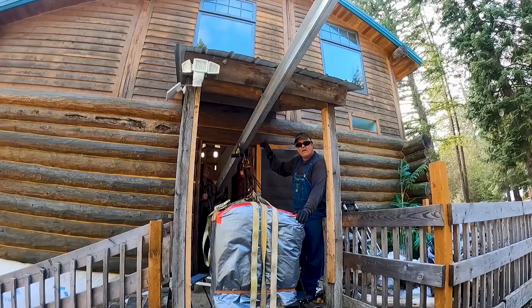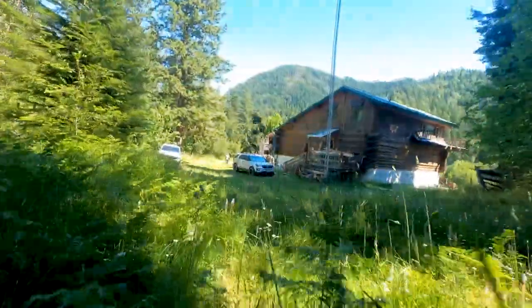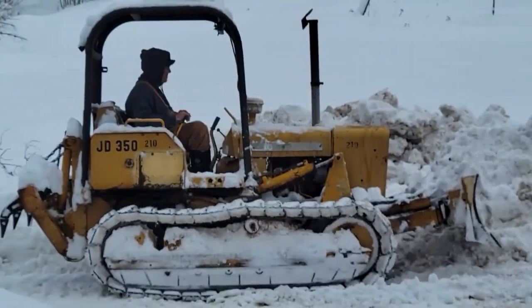Hey guys, thanks for coming back and checking it out. I have got the best hack ever for you guys — for off-grid, maintaining your equipment, your vehicles, whatever. Check this out. Welcome to Hidden Valley Homestead, where my wife Olivia and I escape the city to homestead our off-grid property in Idaho. This is our journey.